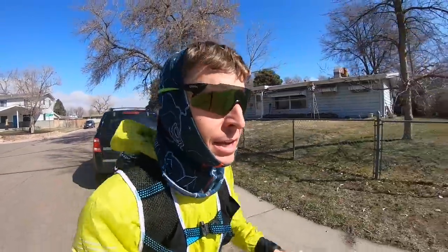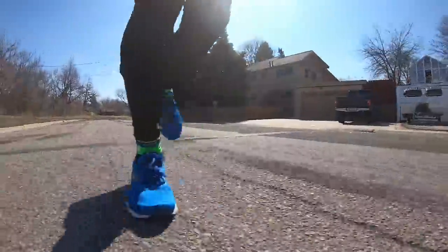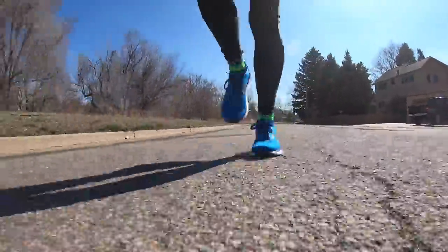My gut is telling me this will be a daily trainer shoe, but we shall see — just pulling it out of the box. Feels good, roomy toe box. Heel feels good through the heel counter. Okay, the sun is out, let's go.